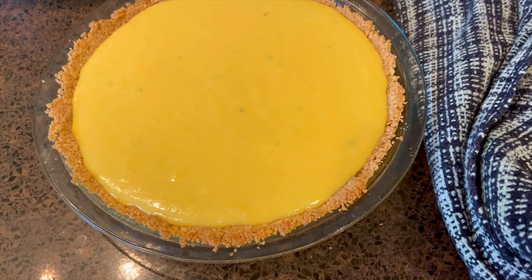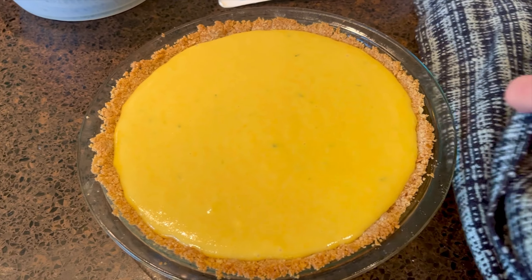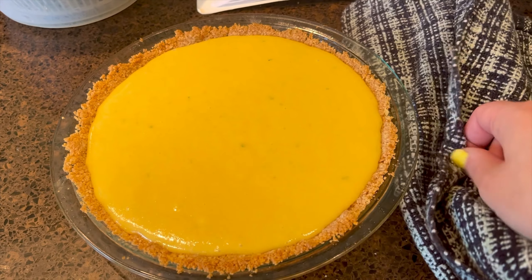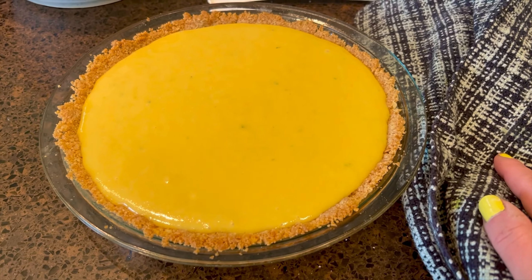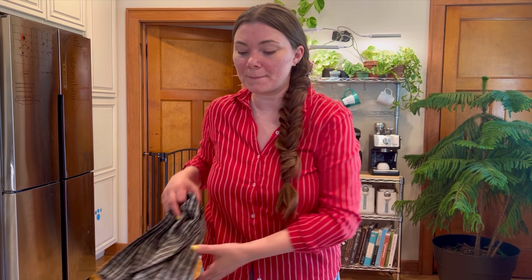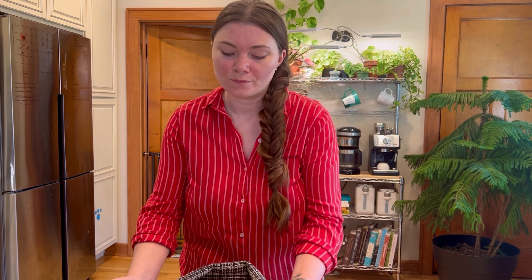Here is the pie — look, it's really set, no jiggle. If it jiggles, it's not done yet. I'm going to let this pie cool for about 15 minutes and then pop it in the fridge until it's completely cool, and then we're going to finish the last steps. At this point the pie is chilled in the fridge.